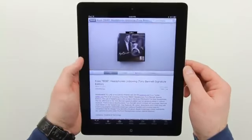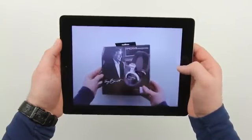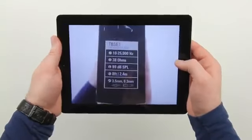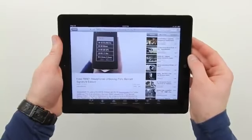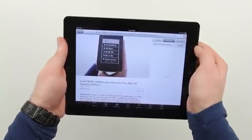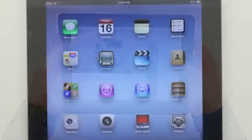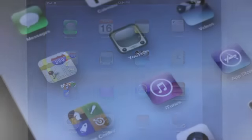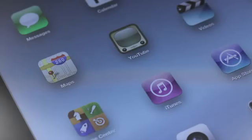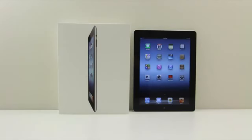But in all seriousness, this thing is snappy. I don't know if I'd say noticeably snappier than the last version, at least not in this particular use case of just booting up YouTube. But I will be doing a full review, running it through its paces. I've got the iPad 2 so I'll be running some comparisons as well — you're gonna want to subscribe to check all that out. But this is really all about the new screen everybody is talking about.